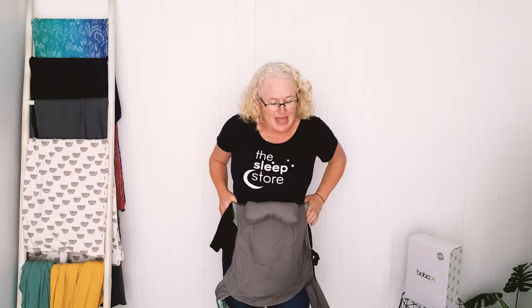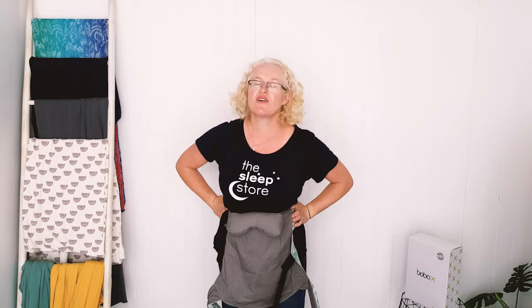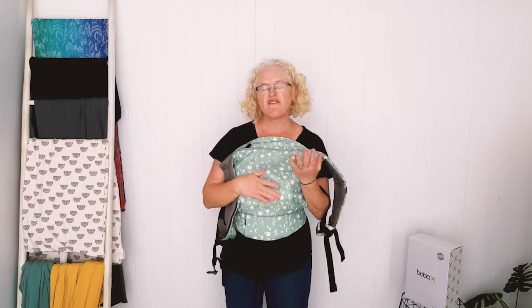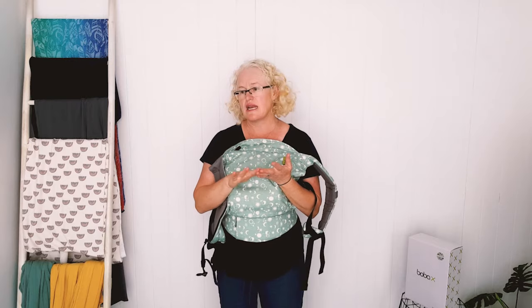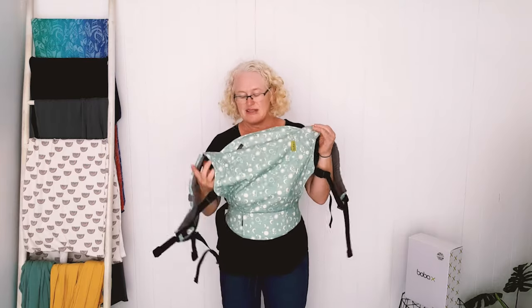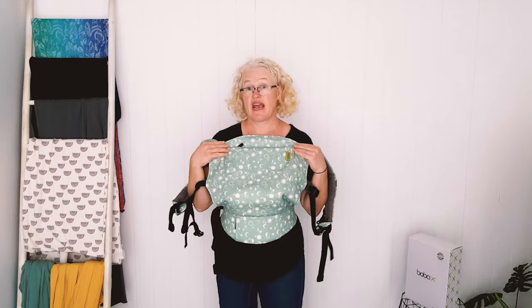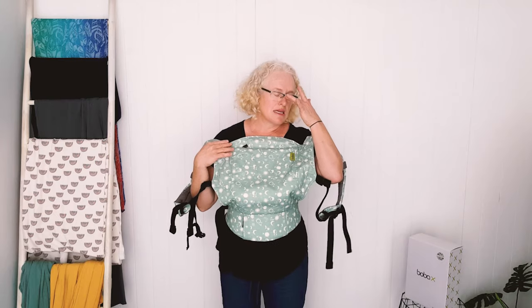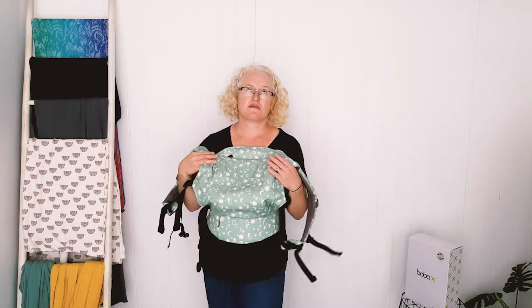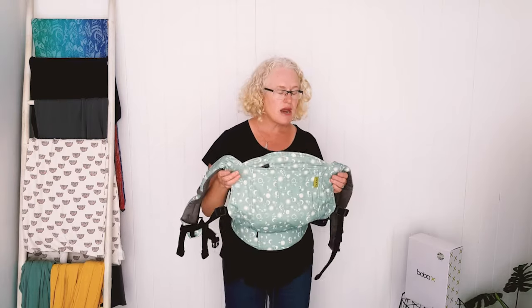This is the Boba Frog 4GS — our best value carrier. I was reminded why I love it so much at our photo shoot last week. It's kind of similar to a Tula standard carrier or original Ergo — really simple. We sell these for $149 every day, and some colors are 30% off making them around $100, which for an ergonomic high-quality carrier is a ridiculously good price.